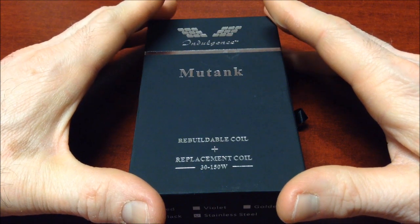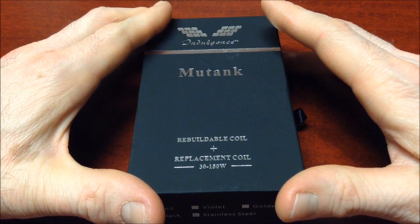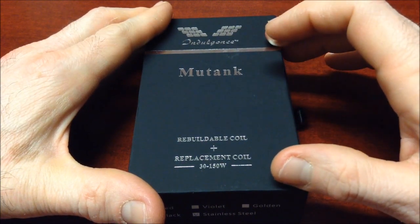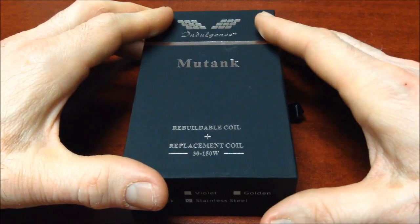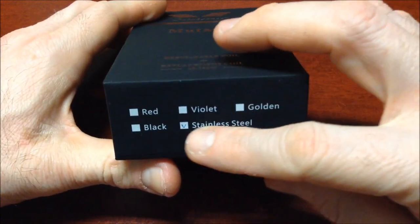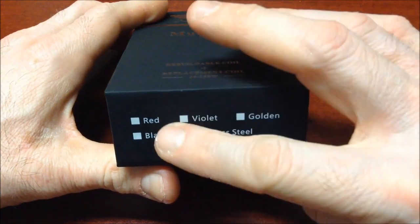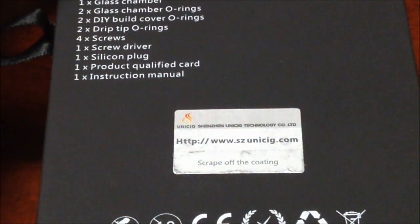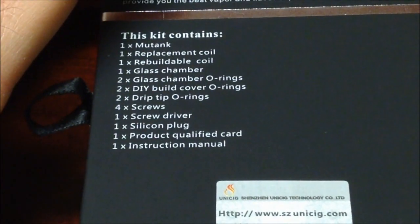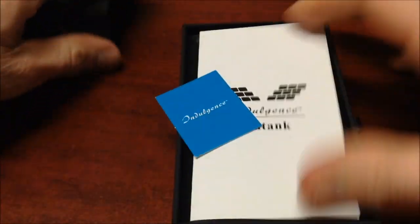Indulgence son los creadores de lo que es el famoso atomizador RDA Mutation. Para las personas que no lo ubiquen, a lo mejor conocen más el Mutation en todas sus versiones, hasta el V4, el Mutation X. Hay muchas versiones. Este es un tanque consumible y también reparable. Trae cabezales consumibles y también un accesorio para poder armar con una sola resistencia. Hay en varios colores. Ahorita el que más se está comercializando es el acabado en acero inoxidable. Aquí vemos el reverso de su caja — es un producto genuino por Unisig, con código de autenticidad.